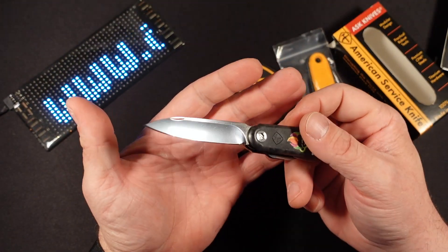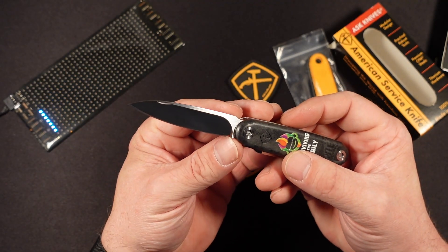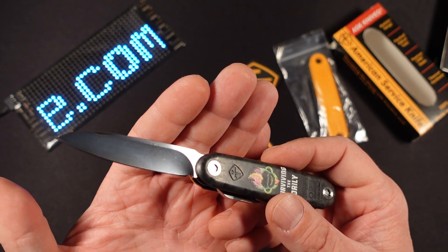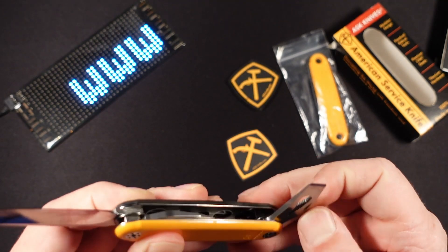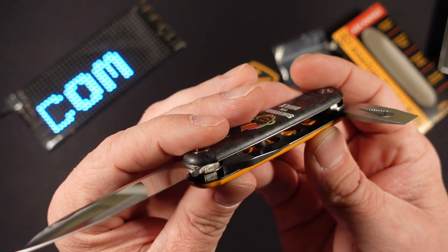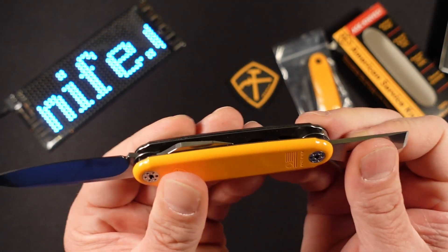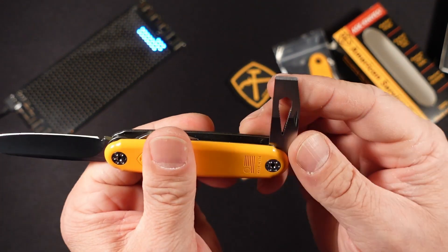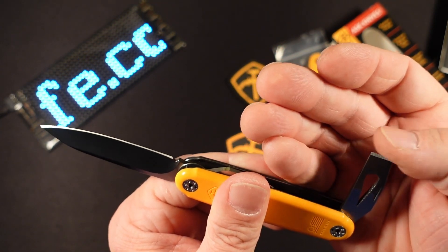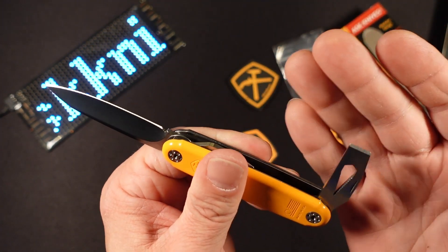The blade itself measures 2.9 inches overall. The cutting edge is 2.68 inches, and you do have a small sharpening choil. The overall length of the knife when closed is 3.7 inches, and it weighs in at 2.4 ounces — a very light knife. The titanium liners are milled to reduce weight even further. There are nice half stops on all the tools. We have the chisel and the wrench — the chisel is not sharpened, but you can sharpen it. As-is, it works best as a scraper.